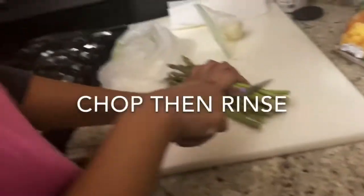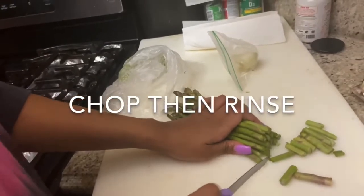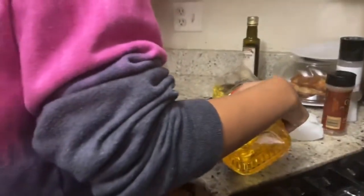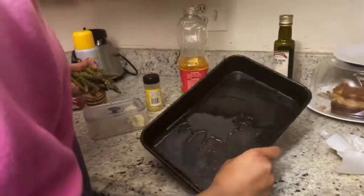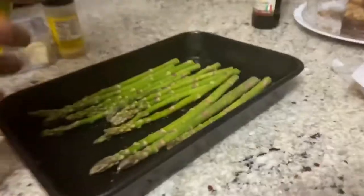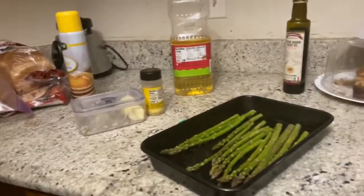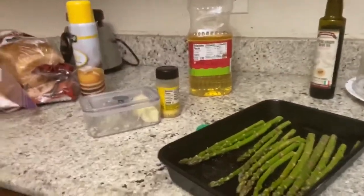Now I'm going to set a timer for 35 minutes. Now we're just going to cut our asparagus. We're going to make the pan oily. All I add is lemon pepper. I'm going to wait to add it to the oven because it's not going to take that long.